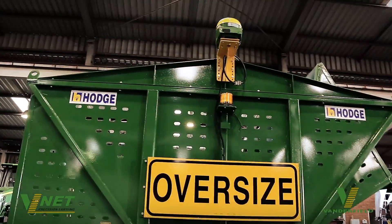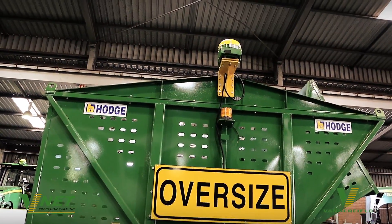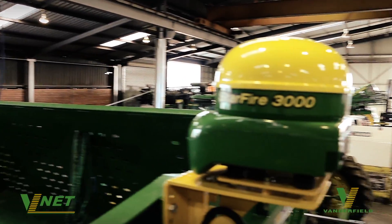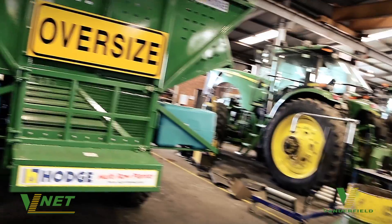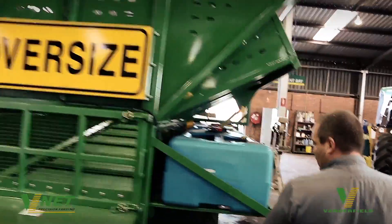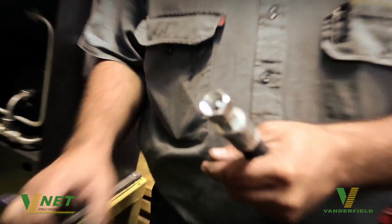We've fitted John Deere active implement guidance to this machine. It allows the operator to have clean headland turns and also allows the machine to follow its own AB line independent of the tractor. John Deere technology we've been using for quite some time. This has been particularly adapted for the sugar industry and this is the second machine that we've got running with active implement guidance.